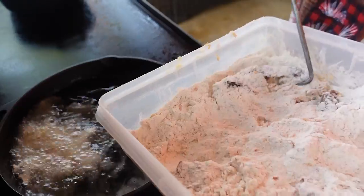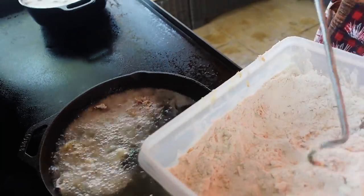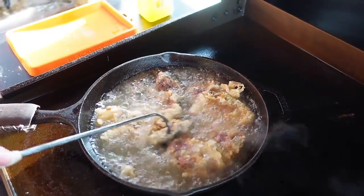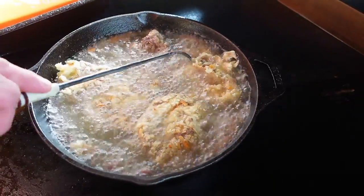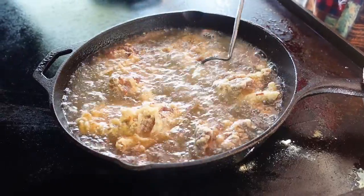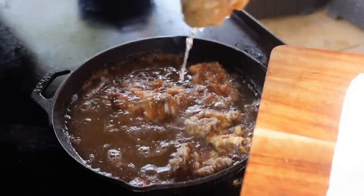We're gonna put our steaks down into my hot peanut oil. It's been about two minutes or so — I'm gonna reach in there and flip my chicken fried steak. It's been a few more minutes, so I'm gonna pull my steaks.